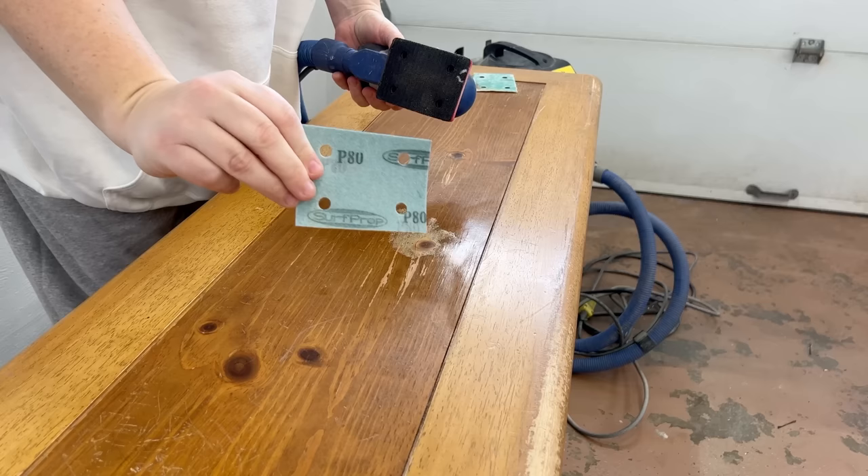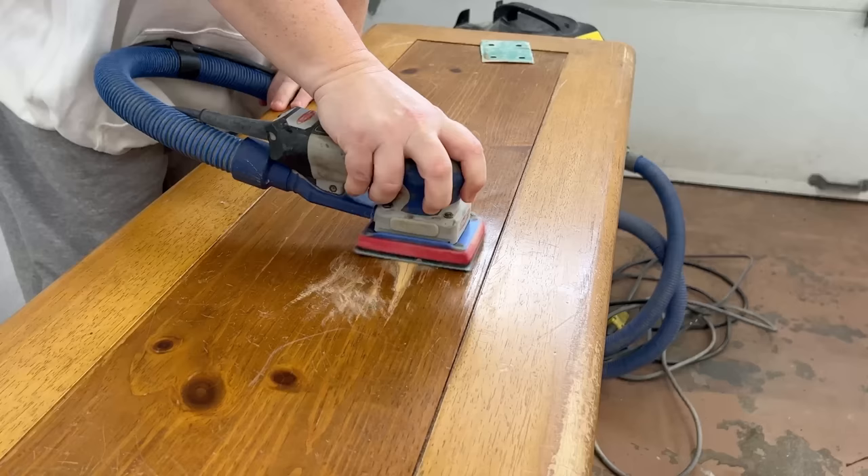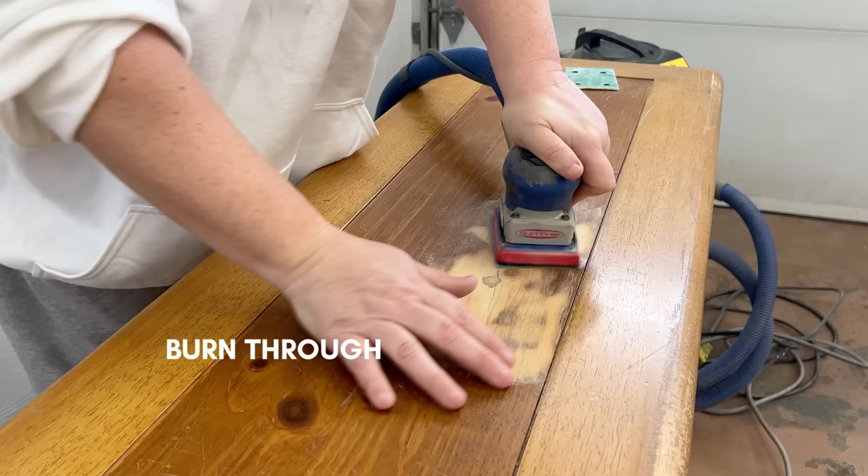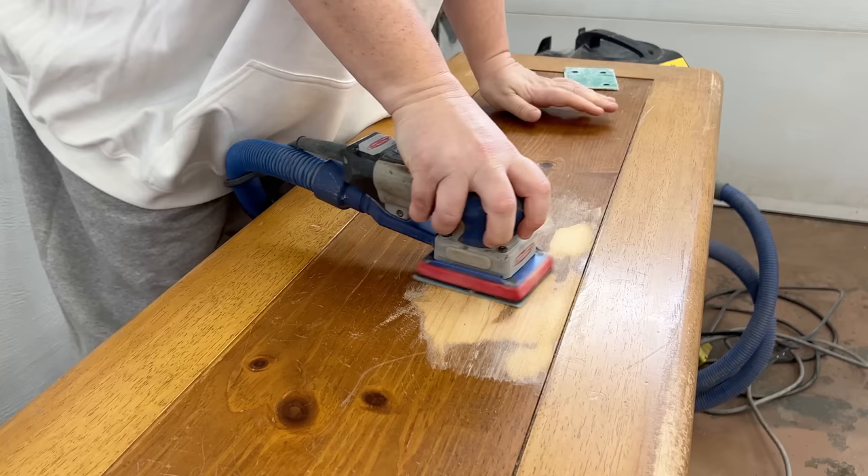I put some coarse 80-grit sandpaper on my sander and used it to remove as much material as I needed to get the spot flush with the rest of the veneer around it. Here's a better look at how thin this veneer is and what it's sitting on top of. This is also what refinishers mean when you hear us say 'burn through' or 'burning through the veneer.' Usually you want to avoid sanding through the wood layer, but in this case that's exactly what I'm trying to do so I can make everything flat again.